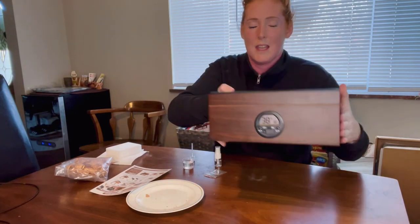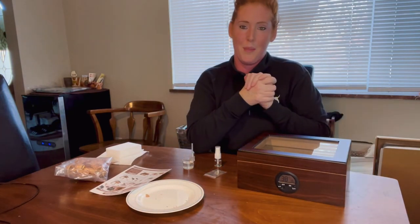It's a gorgeous piece and I think it makes a great gift for anyone. I hope my review is helpful — thanks for watching.